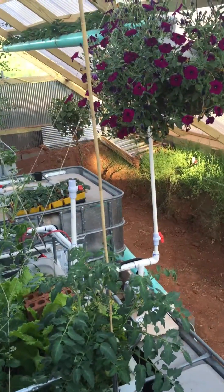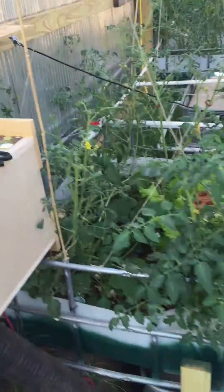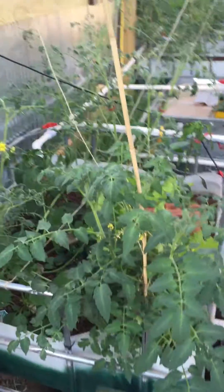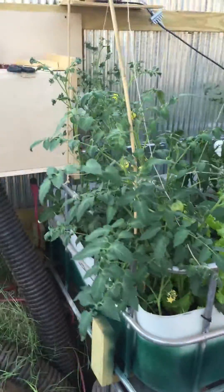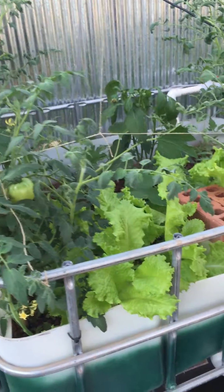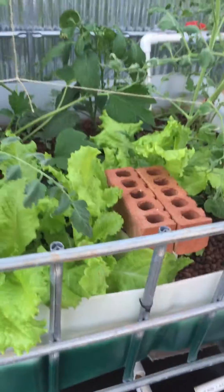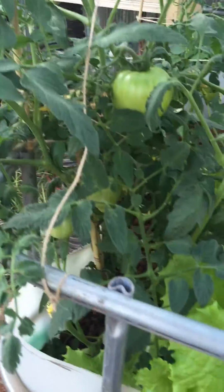It's been about a week since we've done an update and just wanted to catch another video of the geothermal aquaponic greenhouse. Lettuce is going crazy, tomatoes are all doing well.